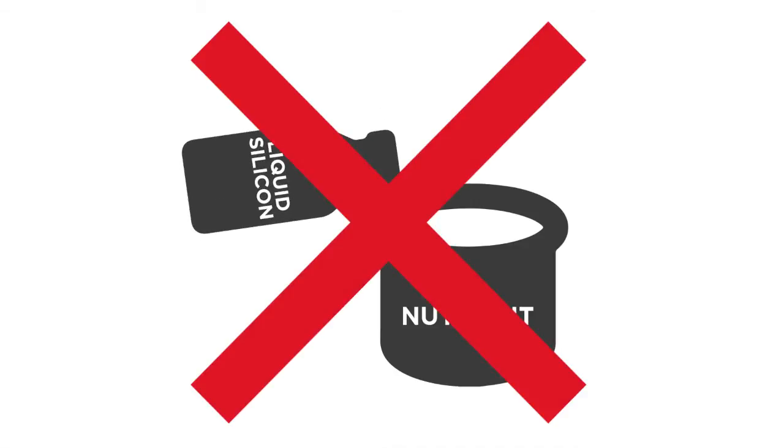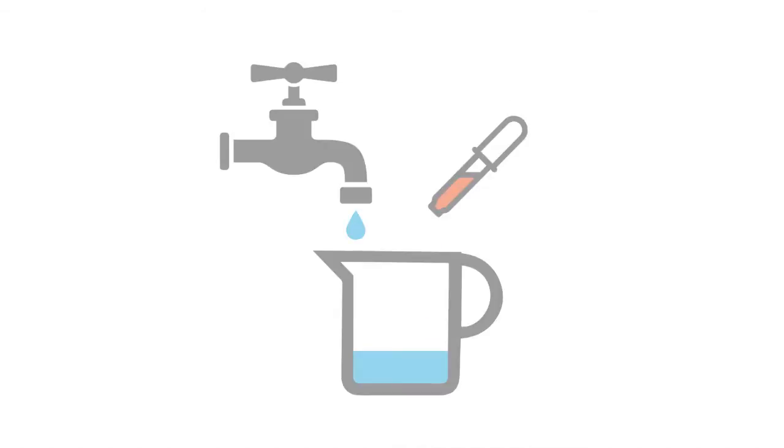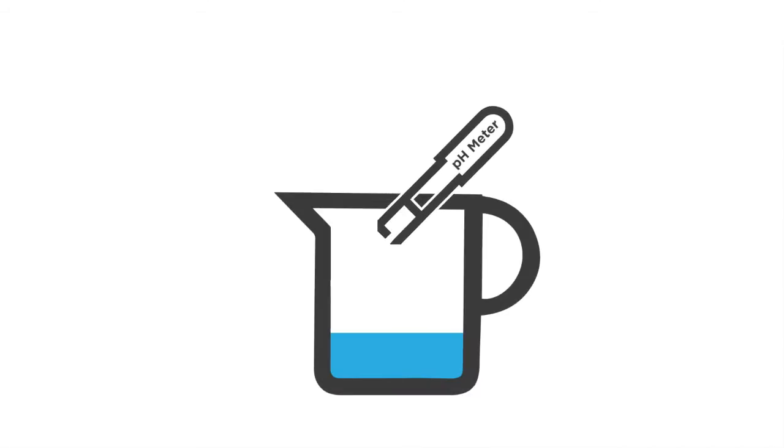Due to its high pH level, try to avoid directly adding liquid silicon straight from the bottle into a nutrient-rich solution. It is best practice to add the overall required amount to a smaller volume of water, pH adjust this, and then pour it into your reservoir.